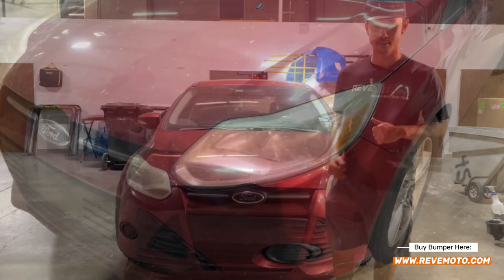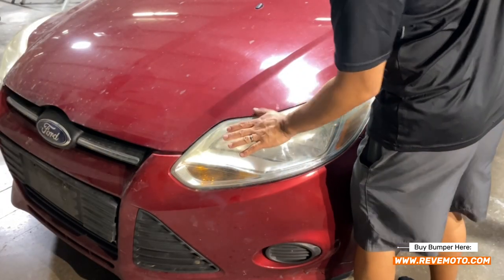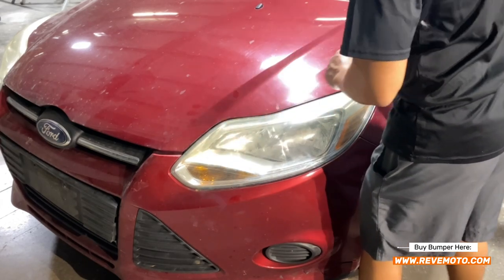Let's go ahead and get started. To get this bumper removed, we actually have to take off the headlight first. So let's go ahead and pop that hood open.